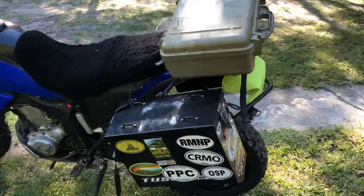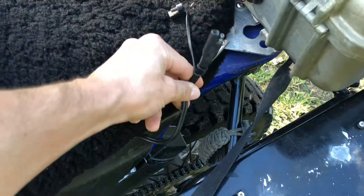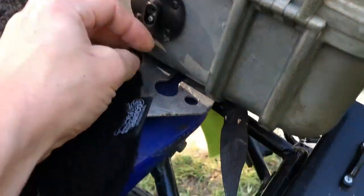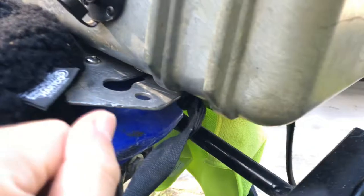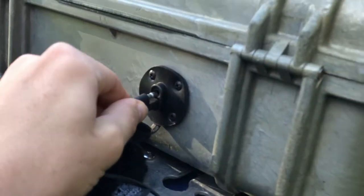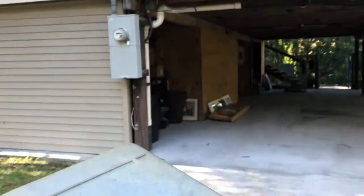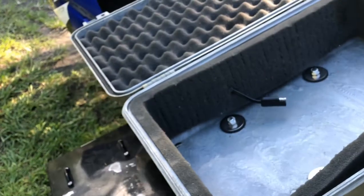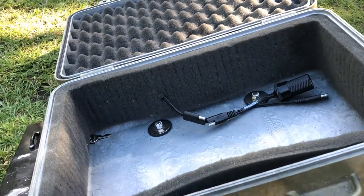Another thing I added: I took the little SAE outlet from under the seat and then you have this waterproof plug-in — I got all these things off Amazon by the way. So you take your SAE, plug it in — it's pretty tight in there — and then while I'm riding, I have this SAE plug-in and I can be charging my camera gear, my flashlights, or whatever else.